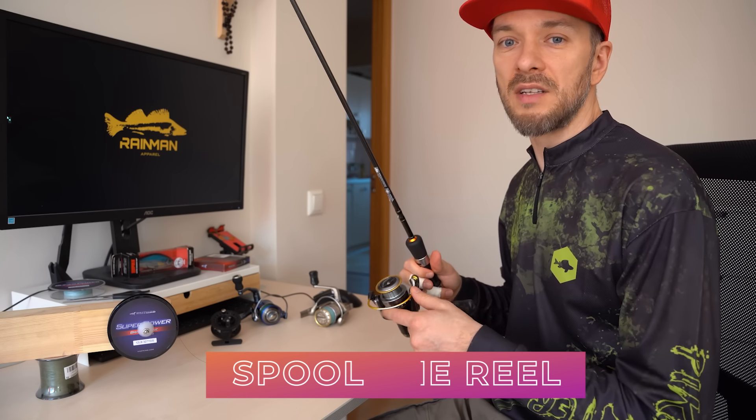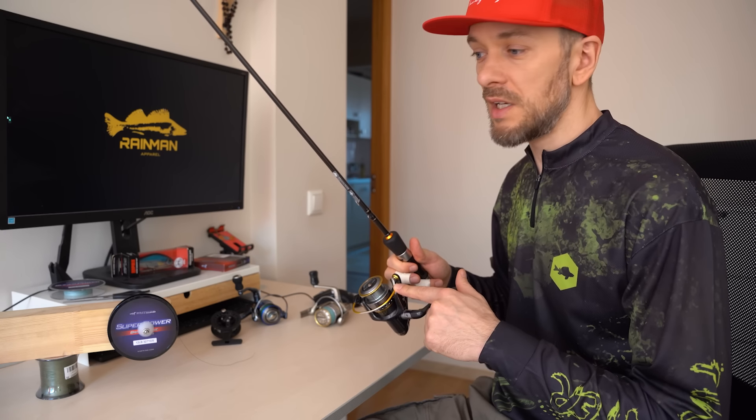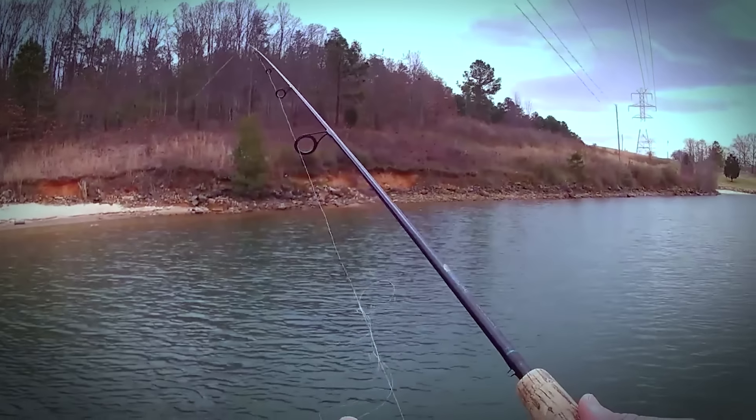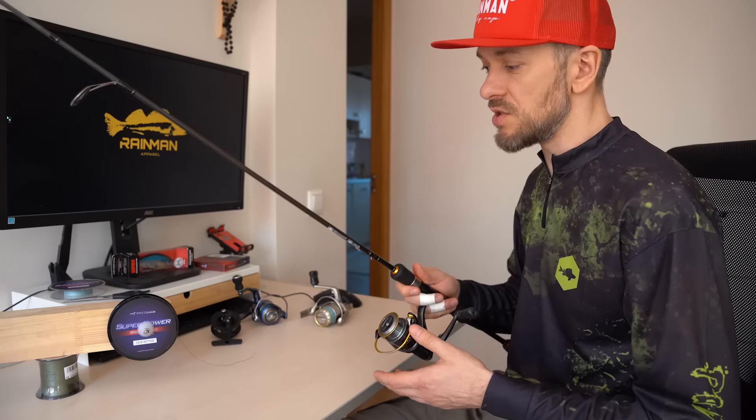Today I will show you how to correctly spool the spinning reel. At first it might seem to be a simple procedure, but there are several details — ignoring which you will have trouble in fishing. I was surprised that even some experienced fishermen do not know how to do it correctly.